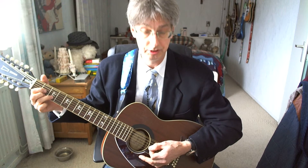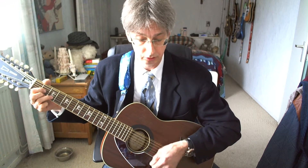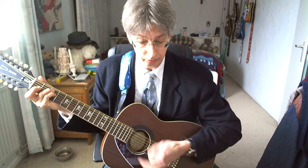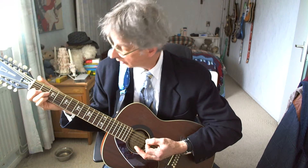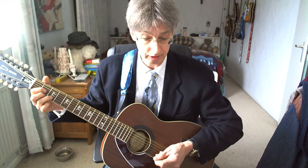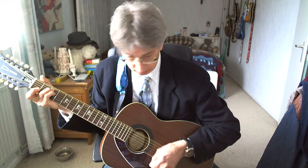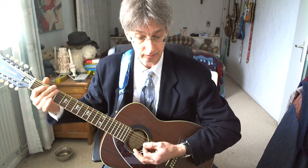Second line of the bridge: D chord again, two times four counts. C suspended four, four counts. C suspended four, four counts. And now we're getting a G chord, one downstrum. F chord, one downstrum. And back to G chord, one downstrum. So one more time the second line of the bridge — here we go, starting with the D chord. That's the bridge — tricky, isn't it? Quick changing of chords.